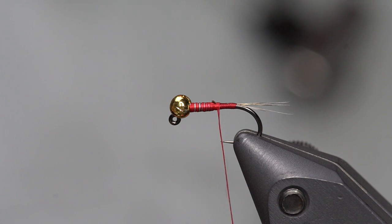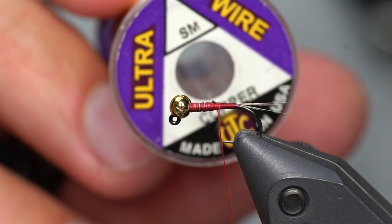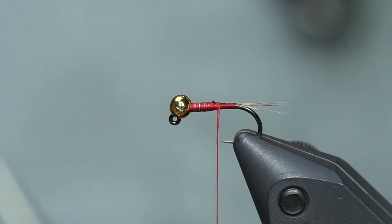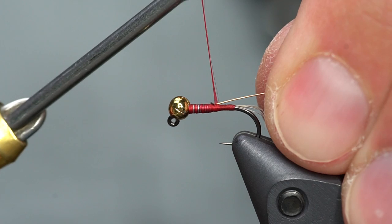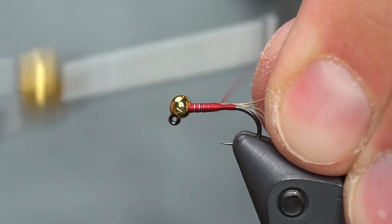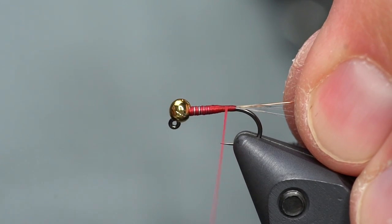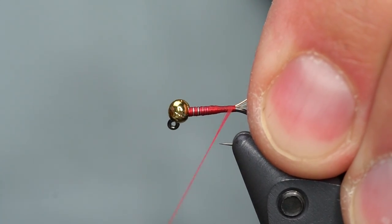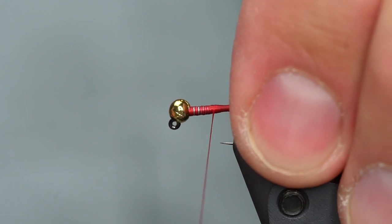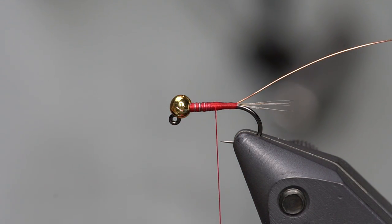Next I'm going to add the ribbing. In this case it's copper wire — UTC size small in copper for this size fly. I'm going to tie this copper wire in right where the lead ends, leveling out that little rise to create a nice smooth thread base, which will make wrapping the pheasant tail a bit easier.